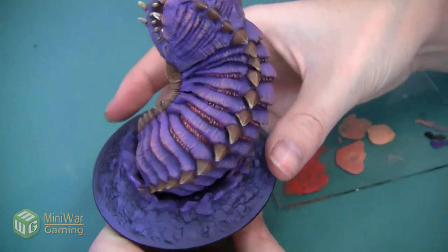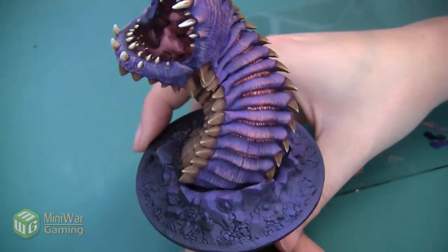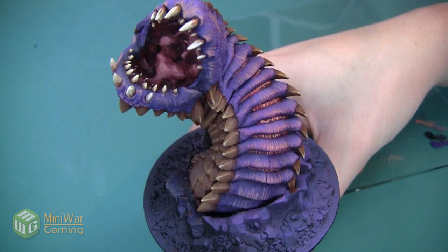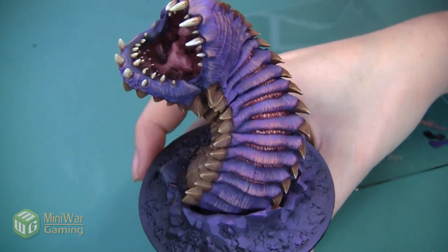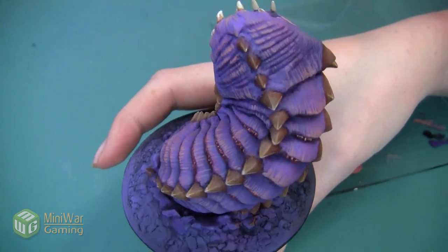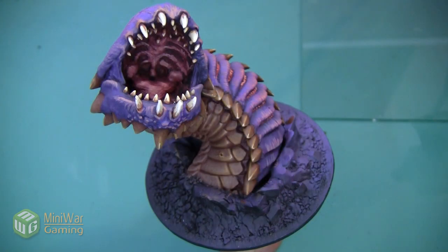With that, this skin is complete. You don't notice it as much when looking from the very top of the worm because of the way it's sculpted, however it's a little pop of brightness when you look at it from the sides. Thank you so much for watching!